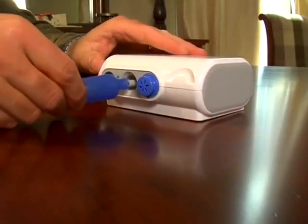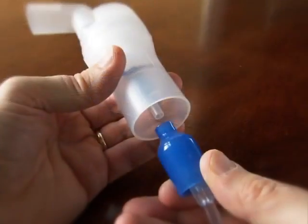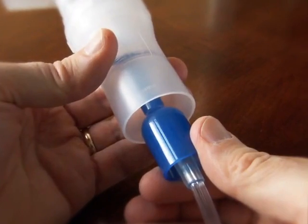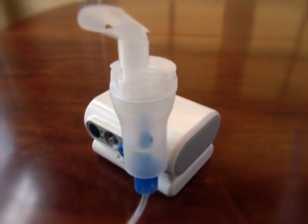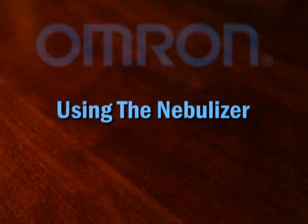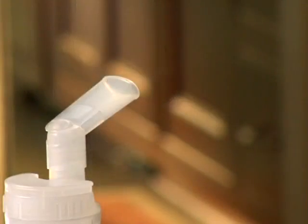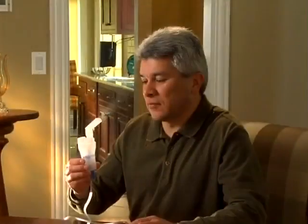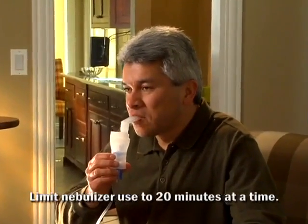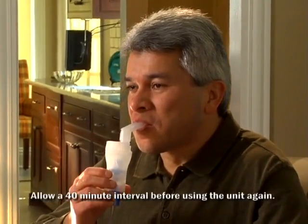Now, securely attach one end of the air tube to the air connector on the compressor and the other end to the air tube connector on the medication cup. You can always use the nebulizer kit holder as a temporary holder for the nebulizer kit. Press the power switch to the on position. When the misting begins, place the mouthpiece in your mouth and inhale the medication according to your health care provider's instructions. Breathe normally, inhaling and exhaling through the mouthpiece.